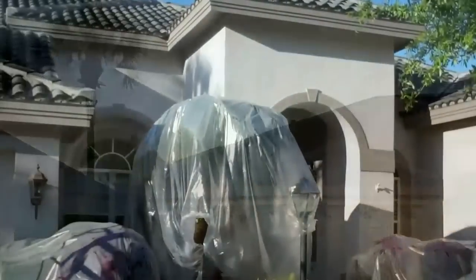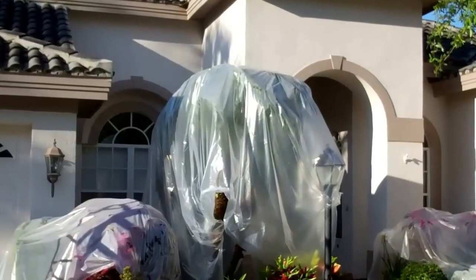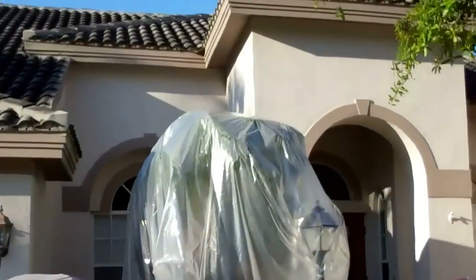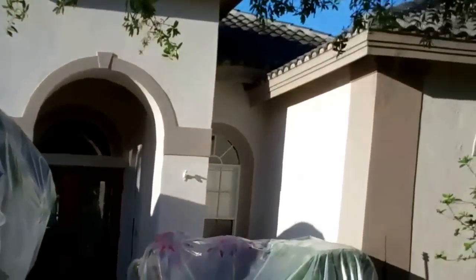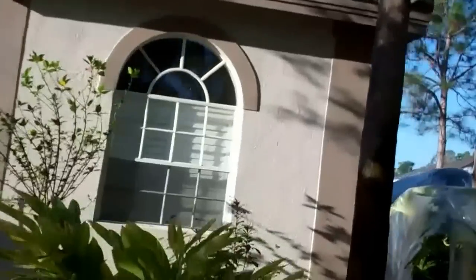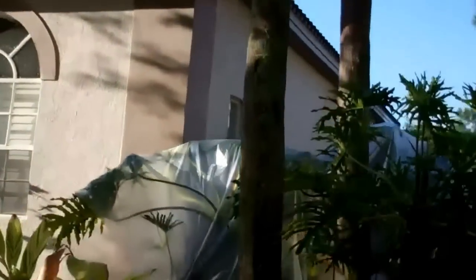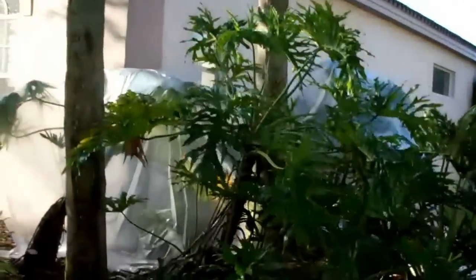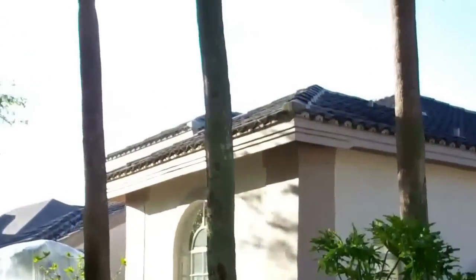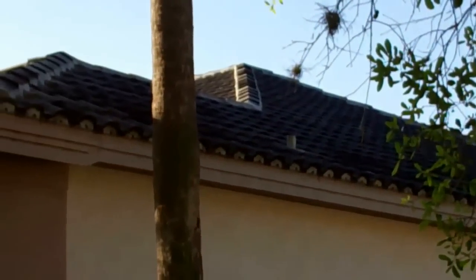Now we're all set up here. We wanted to show how we take this a step further — covering all the plants and landscaping in front where there are no gutters, to make sure we protect them. We also have a guy on the ground doing watering as well, down this side over here. Got these plants in the back covered too. Pretty large roof, and she is dirty.